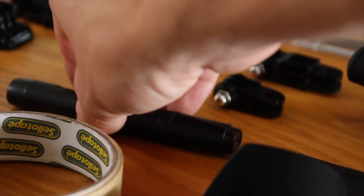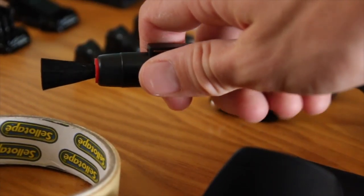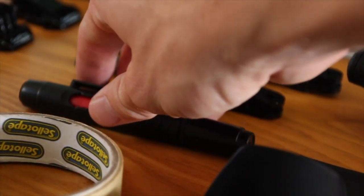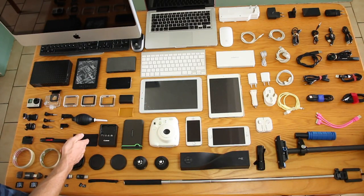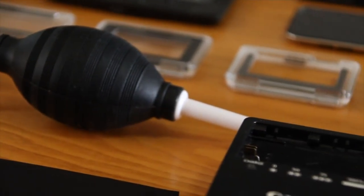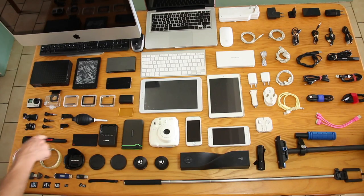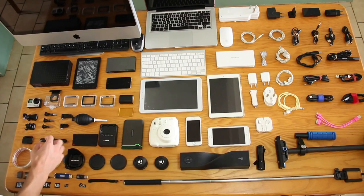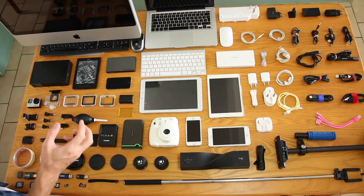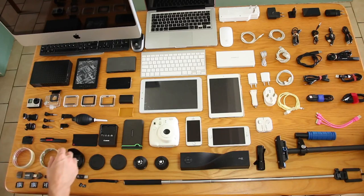Onto our lens cleaning kit — we have this brush, wet lens cleaning fluid on the back, two cloths, and a little air pump to get rid of the first amount of dust. Very handy. This is a new investment and it is fantastic. We've used it a few times especially by the beach — the humidity kind of messes up your lens quite quickly.